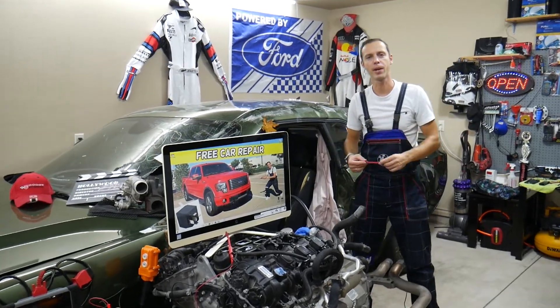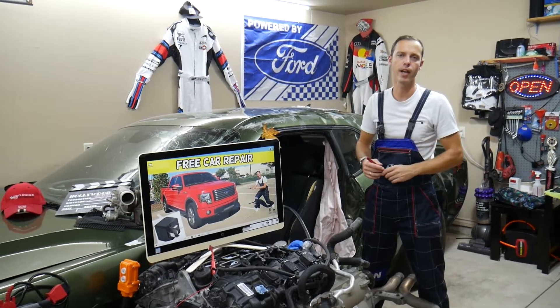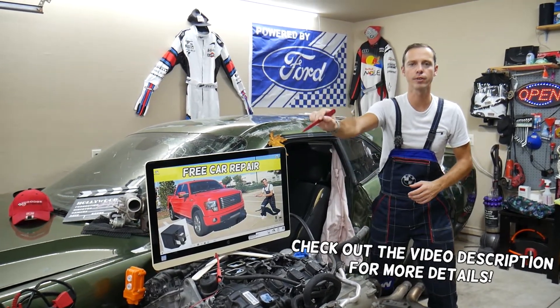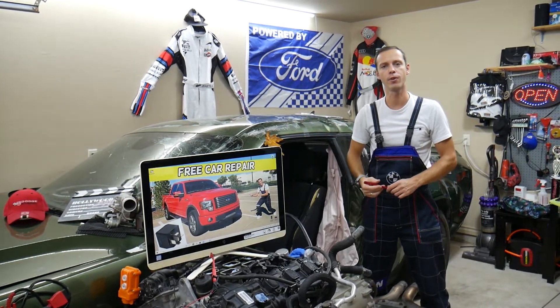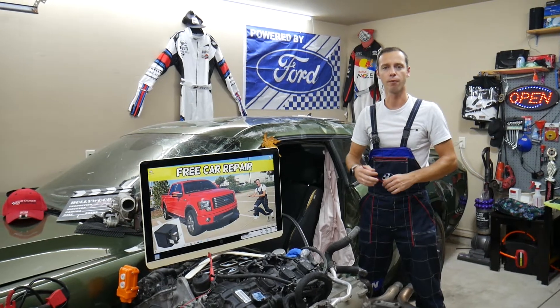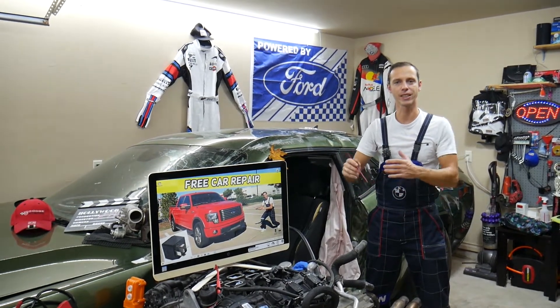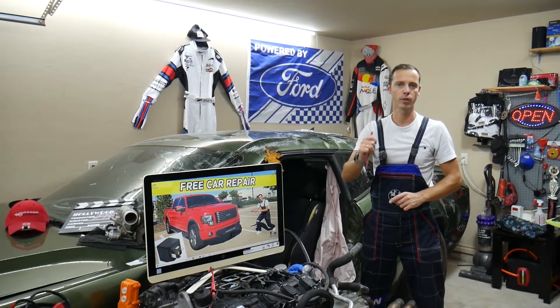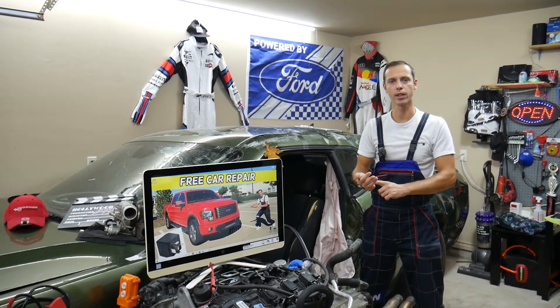Hey guys, welcome back to Free Car Repair. Today will be a super helpful video for any of you guys with a Ford F-150 — that generation between year 2009 and year 2014. If you have one of those and need to find where the fuse is located for the ignition switch, also known as the run/start relay, stay with us. We'll explain about that relay. If your car does not crank, does not start, we recommend checking that.